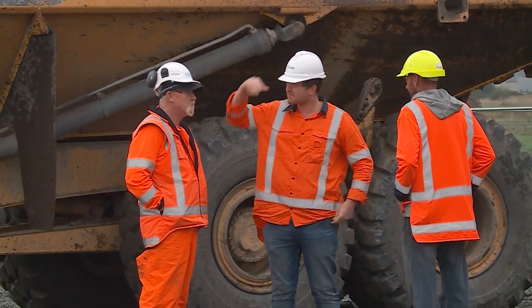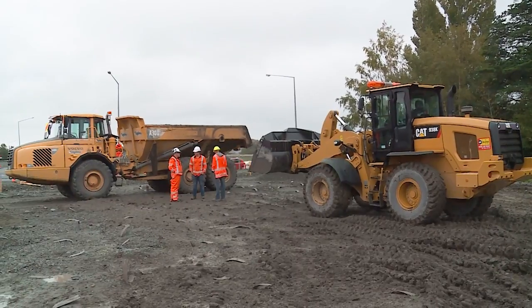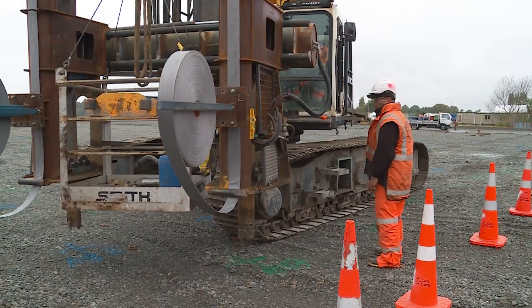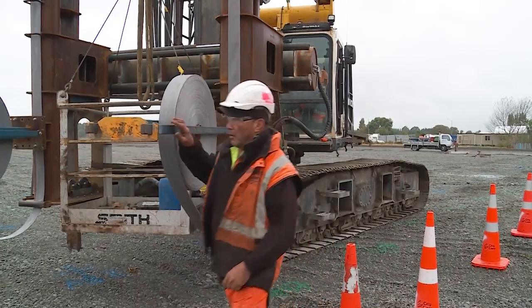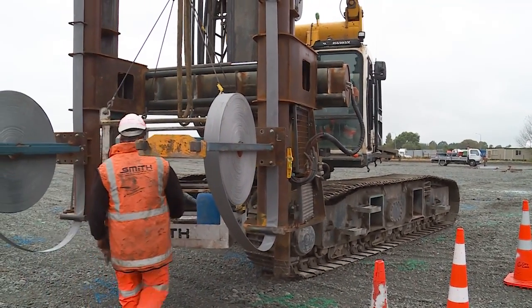I've been on the job for about three or four months. The site engineer's role within CNC is to monitor the guys on the ground and make sure they've got everything that they need to continue pumping out their work in a safe and effective manner.